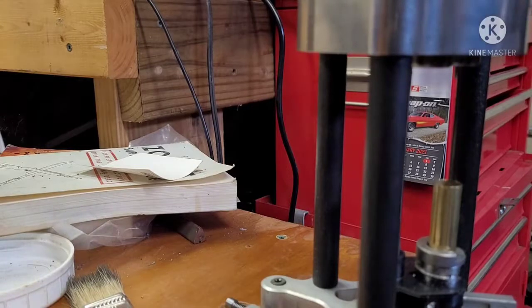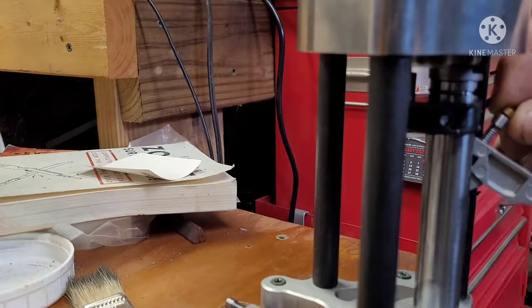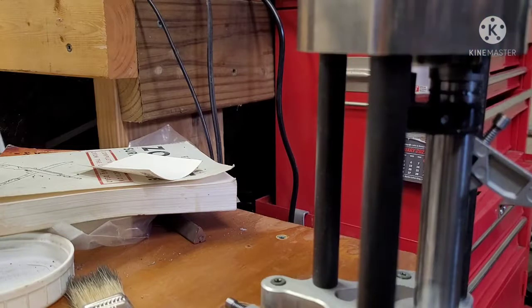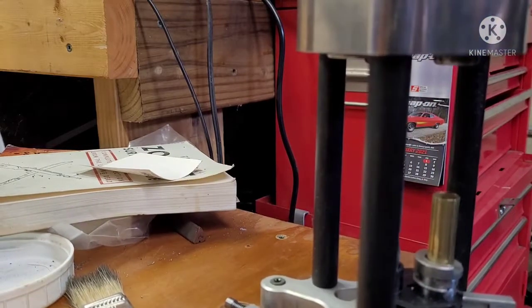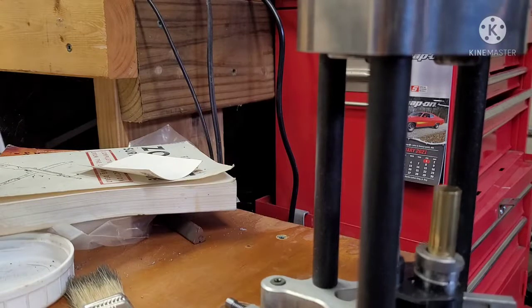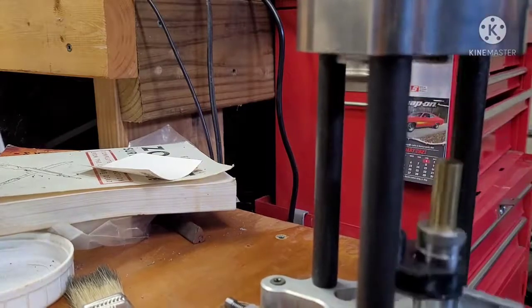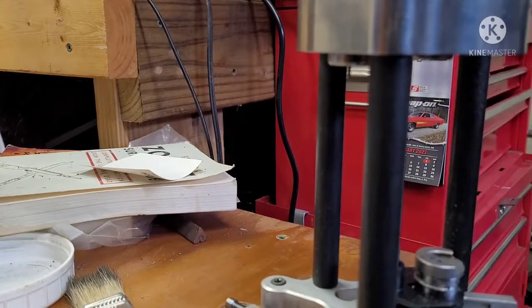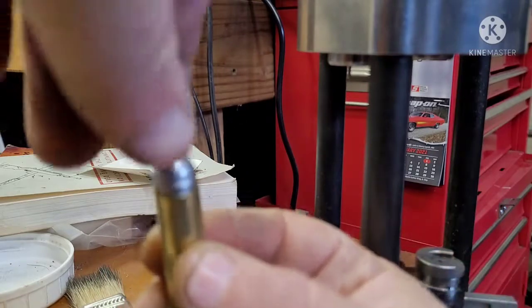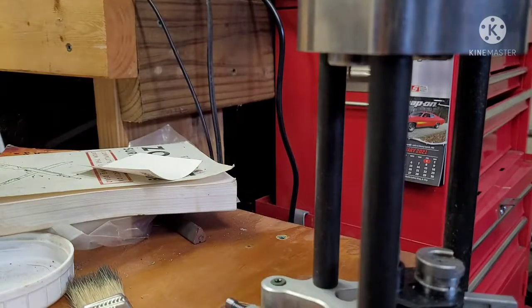I'm kind of at a wonky angle here so I hope you guys can see what is going on. It seemed to go in there pretty fine. Let's see if I need to adjust this for the belling. Check this out — that's actually pretty good. From one press to another, I didn't adjust anything else.